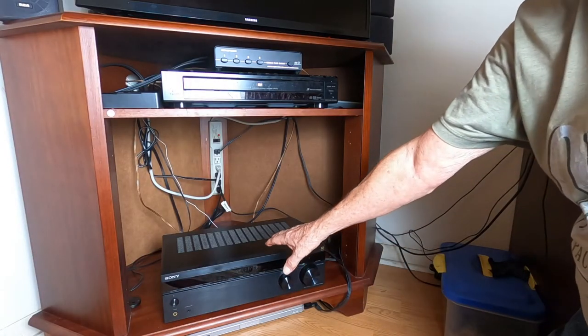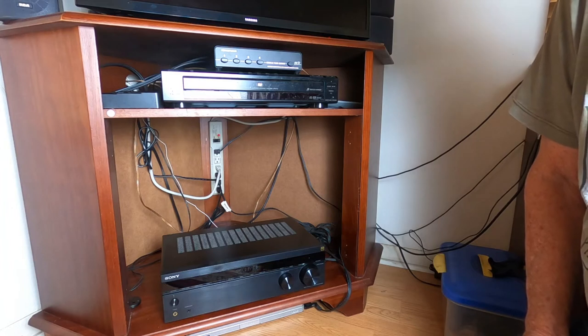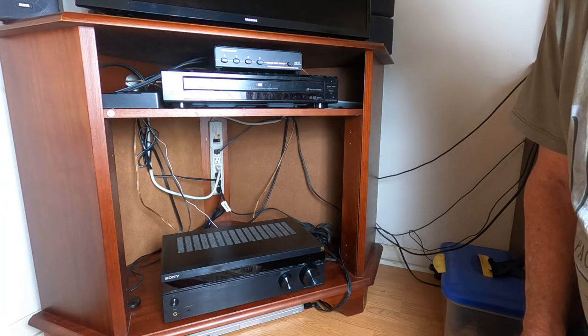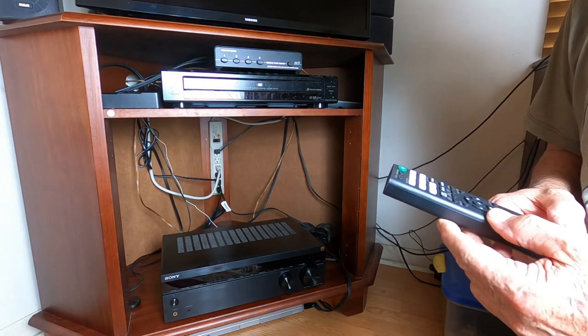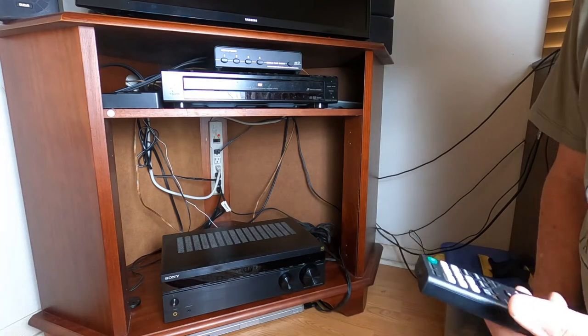Here's what you have. This is the receiver, and it has all the features that you really need to have a nice entertainment system at home that will hook into your TV set and give you audio from all of your devices, like your gaming, your DVDs, your satellite, and FM radio.